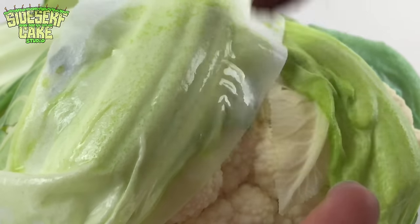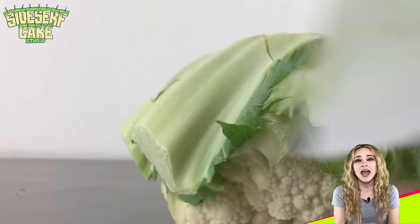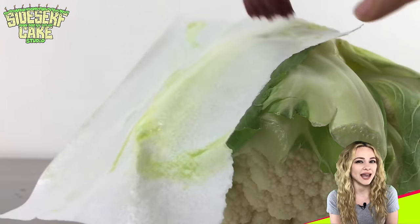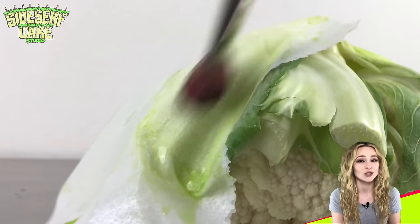I love this technique. I think it is fantastic and super effective, and it's actually very similar to a realistic romaine lettuce cake that I made a while back. I'll put a link in the description so you can check that video out too.